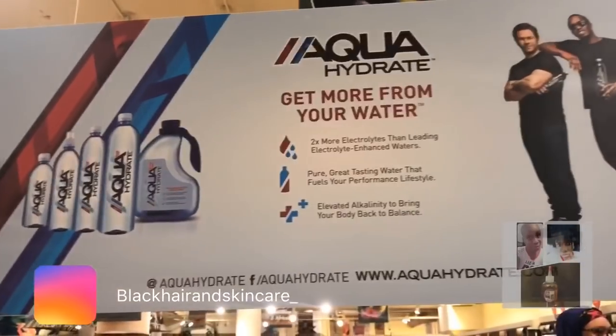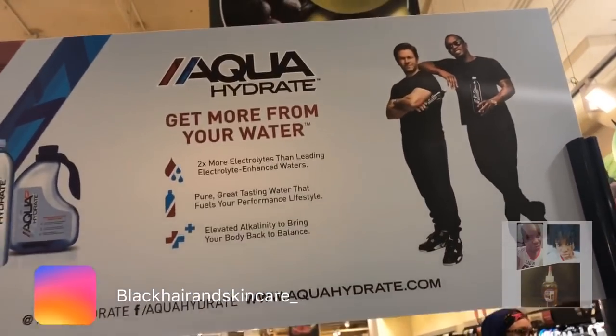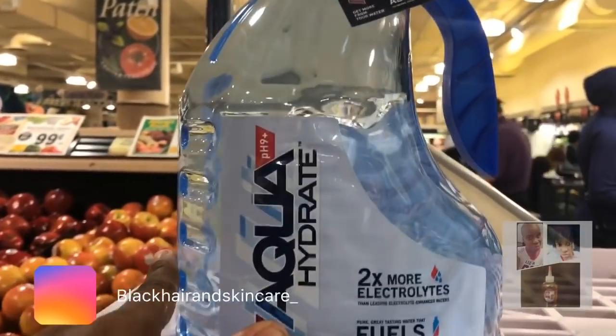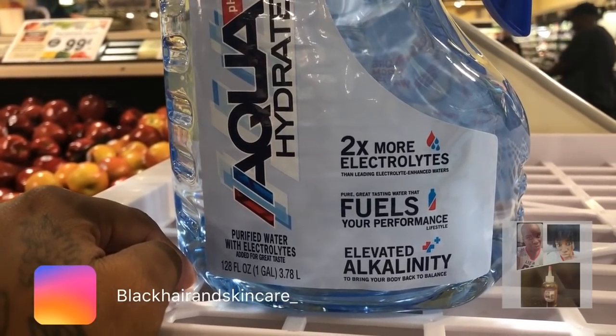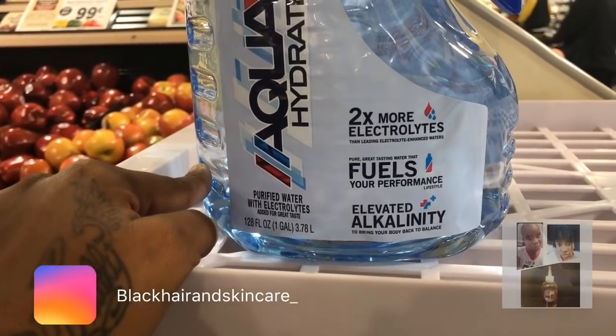It looks like P. Diddy has some type of water. I know his name, but I love him too. And it's called AquaHydrate — two times more electrolytes, fuse your performance, elevated alkalinity. Oh, this is alkaline water, which is also good for you.